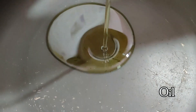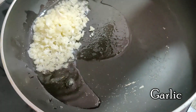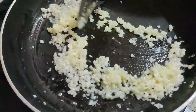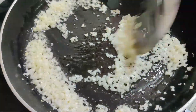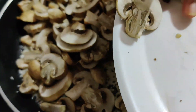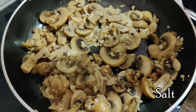To a pan I am adding 1 tablespoon of oil, to which I am adding some garlic cloves finely chopped, which is about 7 to 10 cloves. Once the garlic is sautéed well, I am adding sliced mushrooms to this.